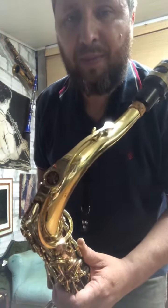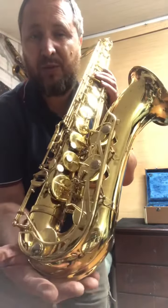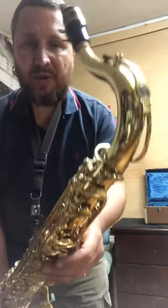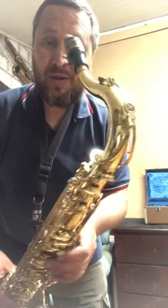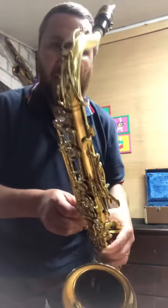This is a tenor saxophone, Yamaha YTS-31 — an excellent, well-preserved instrument belonging to a client from the Congregação Cristã do Brasil, Lucas, who brought it in for some basic adjustments.